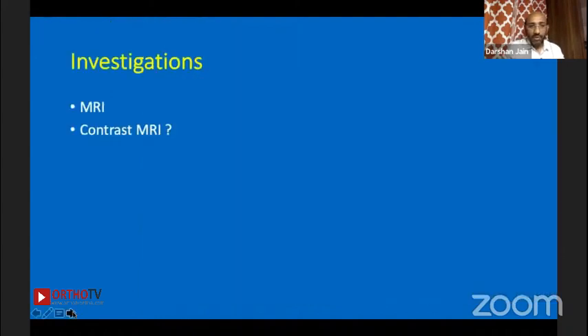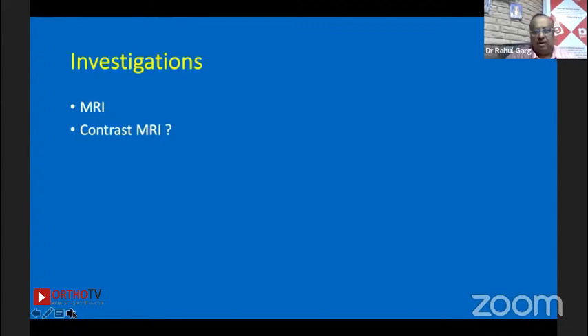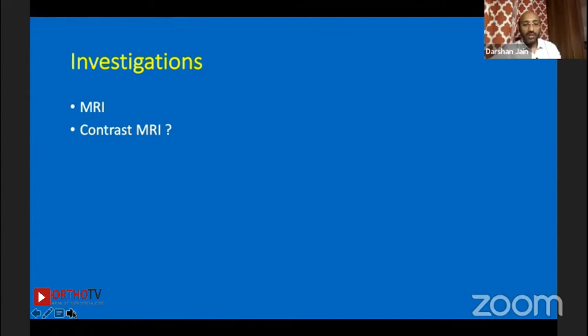Whether plain MRI or contrast MRI — if you're really looking at vascularity, what would you want? Contrast MRI would be better. Contrast MRI definitely shows vascularity. And indeed, the MRI in this case showed proximal pole avascularity.